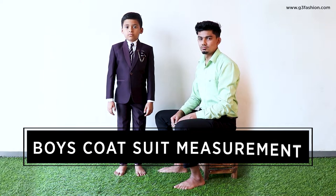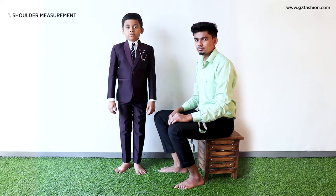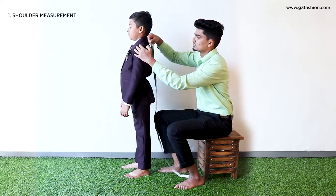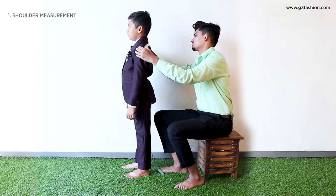In this video, you'll learn how to take body measurements for a boy's coat suit. To take the measurement of your shoulders, place the measuring tape on one side of your shoulder blade and draw it across to the other side to measure this.